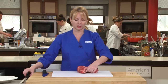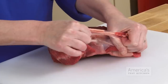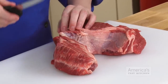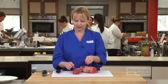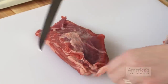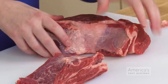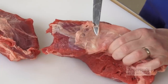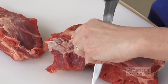Let me show you how we're going to go ahead and separate this. We want to pull apart the two sections of muscle right along this line of hard fat, and we can use our boning knife to cut it away. Here's some of the soft fat — we can leave some of it on the meat, but we want to get rid of any of the hard fat inside. Just trim away the fat as best you can, leaving the meat intact.